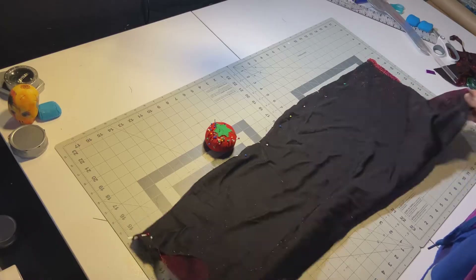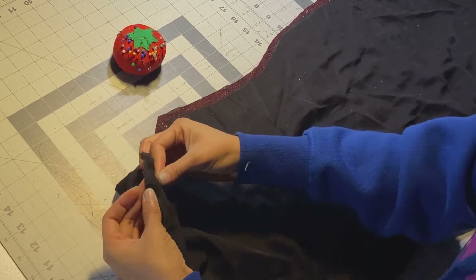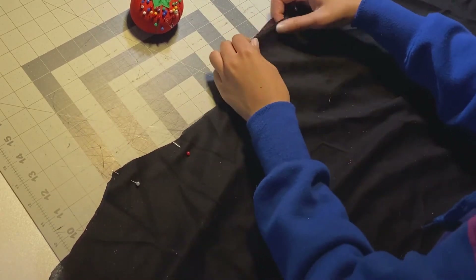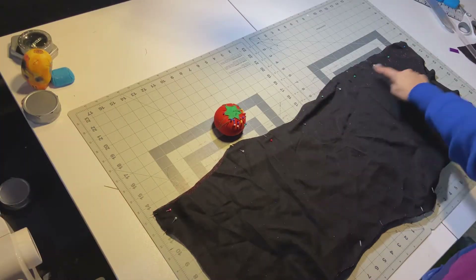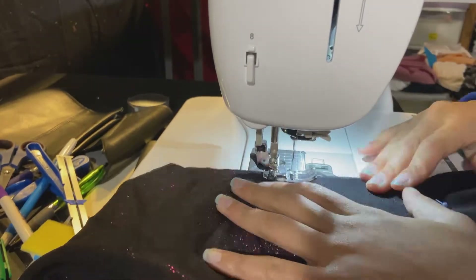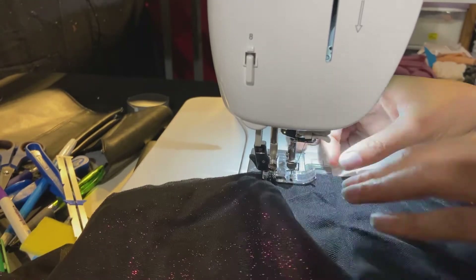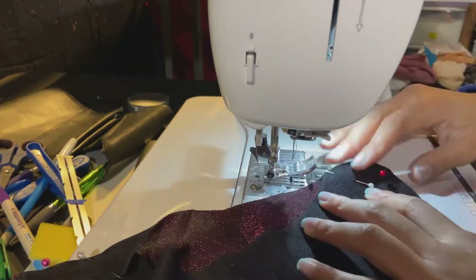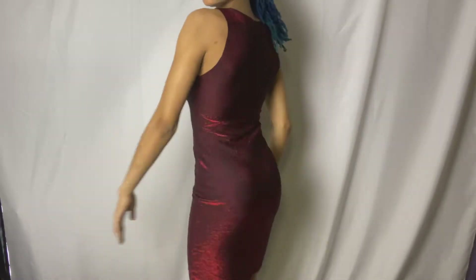Repeat those pinning steps on the other side, then we're going to sew it down. I used a zigzag stitch, sewing about a quarter of an inch away from the edge. After you sew this down, you can either serge the ends or do another zigzag stitch at the raw edges so it'll have a nicer look when you finish. Once that's sewn down, it was looking pretty cute — getting somewhere!